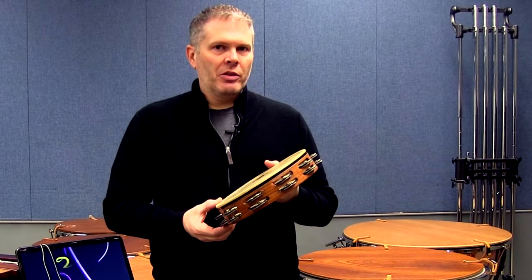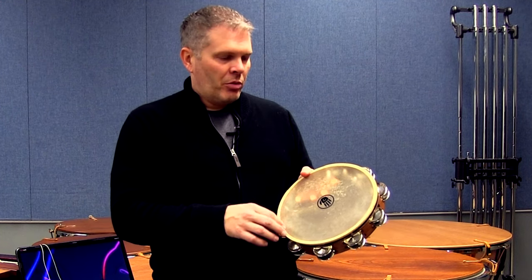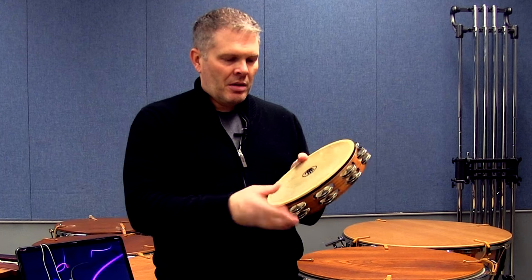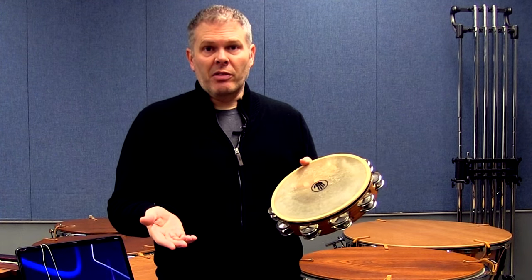First up today is 4C Interludes by Benjamin Britten. One of the things I'm going to do to make my tambourine roll a little bit softer is use four fingers up against the bottom of the head. This dries it up a pretty good bit. Here's with nothing, and here's with that — makes a pretty big difference, right?